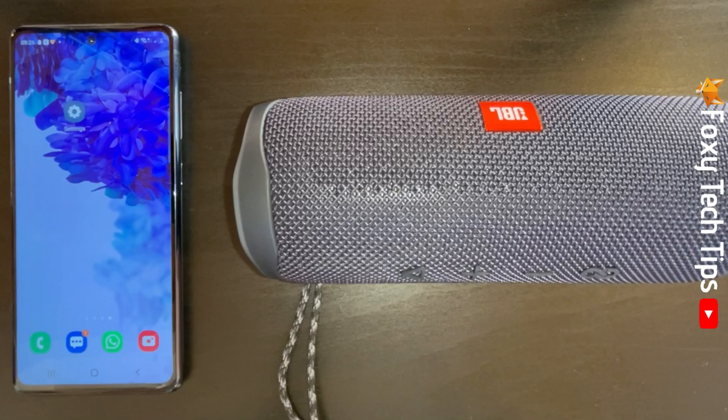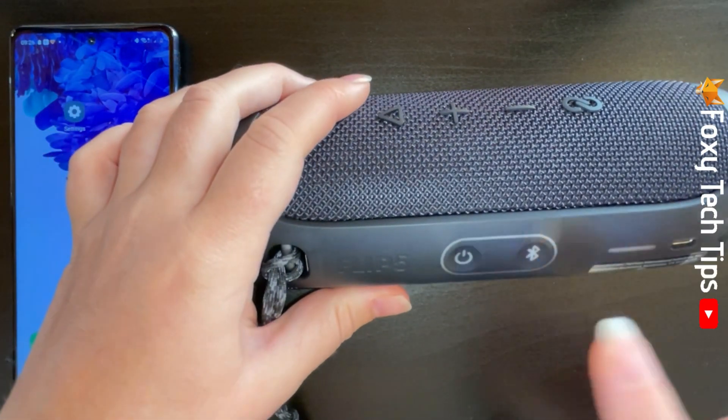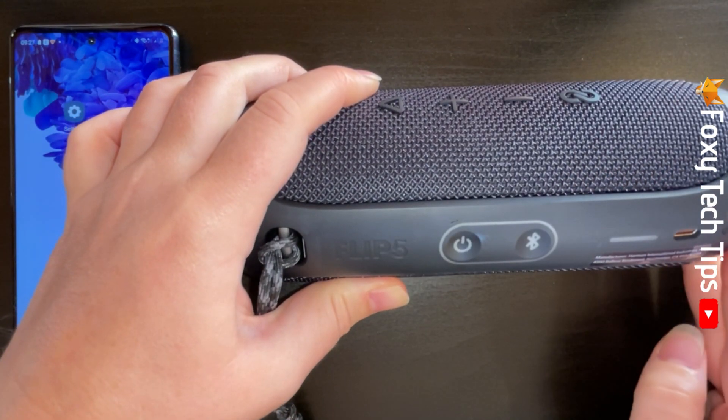Turn on the speakers and the Bluetooth button should start to flash to show that it's in pairing mode. If it doesn't flash, then press the Bluetooth button and it should start flashing.